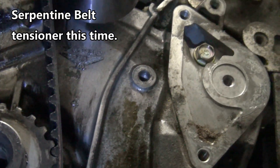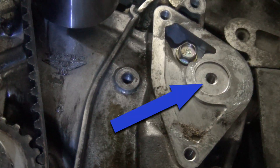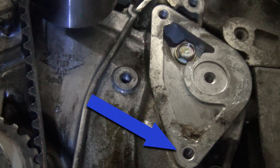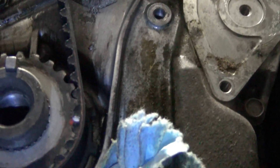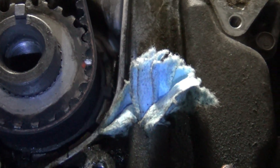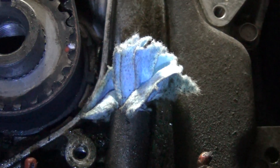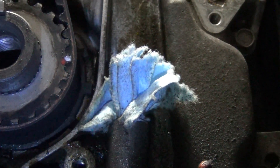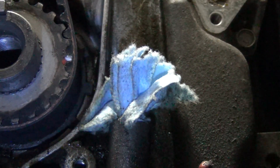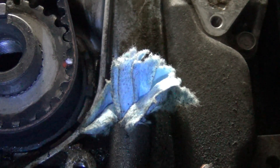You can see the tensioner socket location. This one's 8 millimeter and these two are 10 millimeter. There's another bolt that holds on the oil dipstick tube. When you pull the dipstick tube out, it's important to put a plug, a piece of paper towel, or something in there to keep debris from falling into the engine. It's a lot easier to keep debris out than to deal with it coursing through the engine.